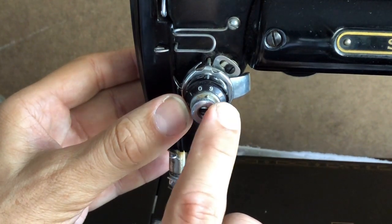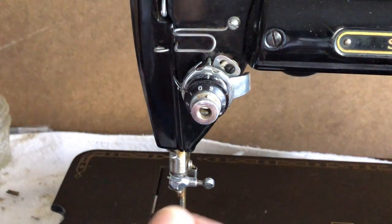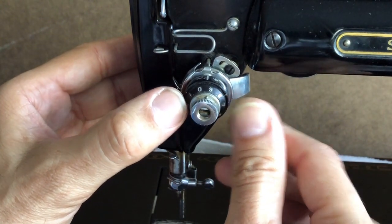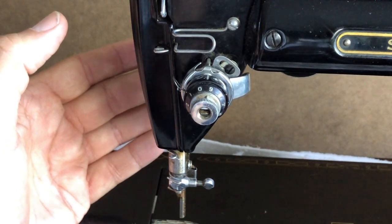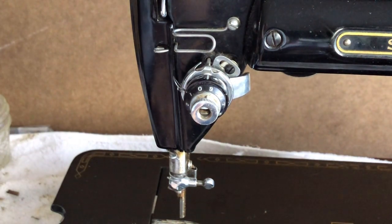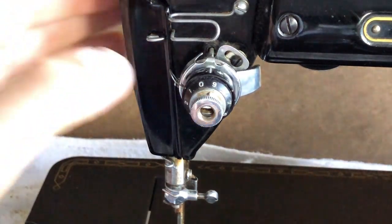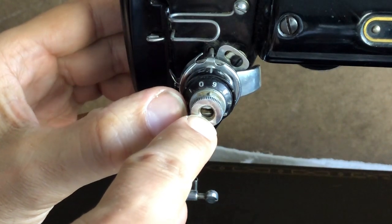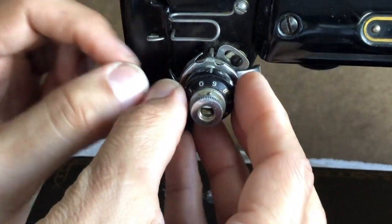The key is when you take it apart, take photos. I've done these before so I'm not going to take a picture, but I highly recommend if it's your first time, take a picture and definitely line the parts up in front of you in the order they went onto the machine and in the position they went. In the center there is a threaded shaft that all of these pieces fit on.